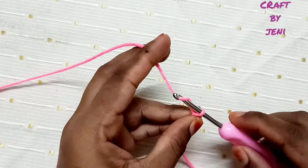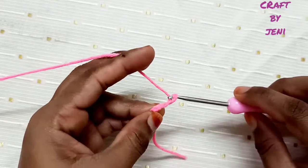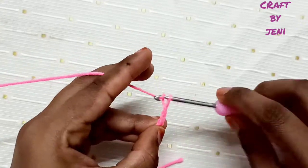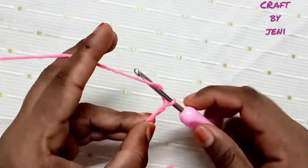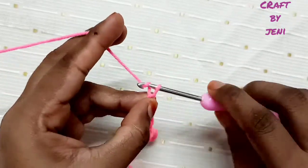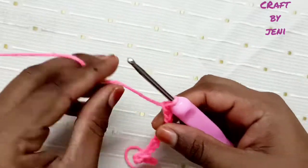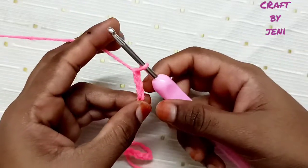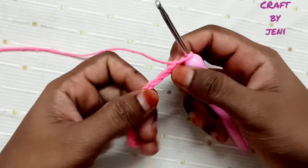Now put chain. I will make 20 chains. I will make a design and neat. Okay, twenty chains are done.